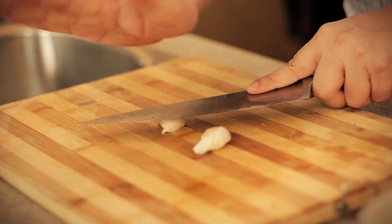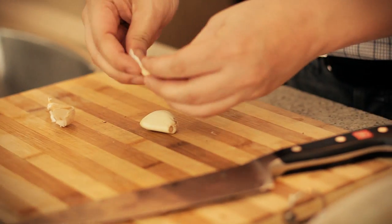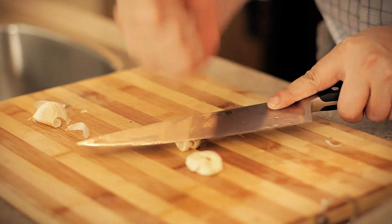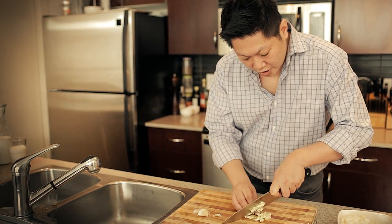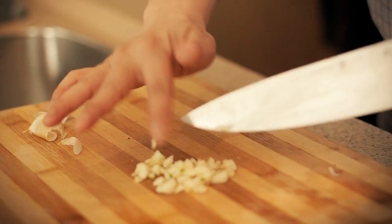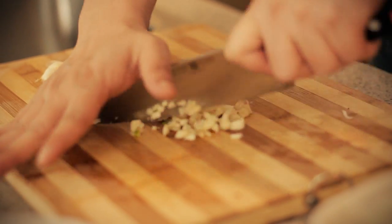Next we want to prep the garlic. Just take it off the skin. Give it a good smash with the back of your blade, and just chop away. One good tip about chopping is you can use the shape of the knife — you see how the knife is a little bit curved here. You can just hold down one end, go like this, and just automatically chop yourself.